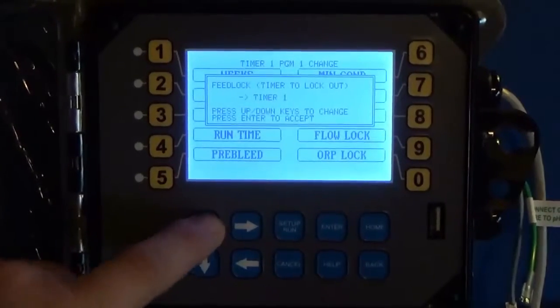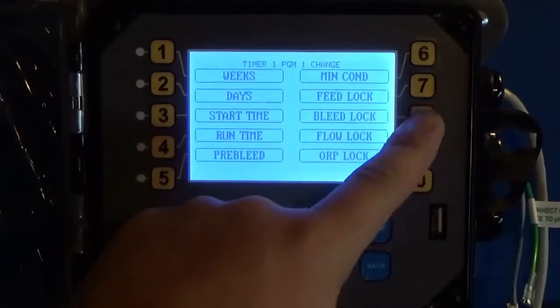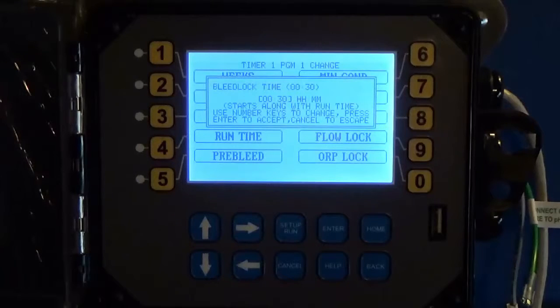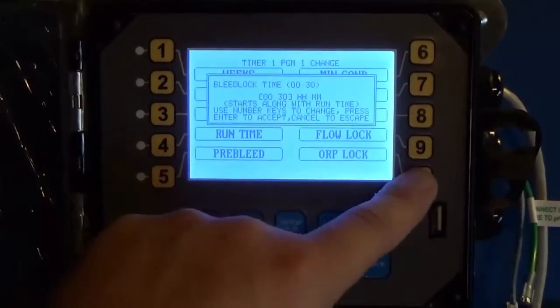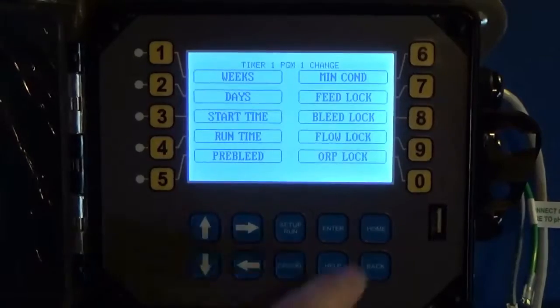You also have a Feed Lock, which lets you lock out other timers on your system, and a Bleed Lock feature, which locks out your bleed during the feed time and for a period after. If you want to lock out your bleed for your chemical feed on your 28-day timer, you need to account for the feed time plus any time after. We set our feed for 30 minutes, but I want to lock this out for 1 hour and 30 minutes — so after the 30-minute feed, it will lock out the bleed for an additional hour.